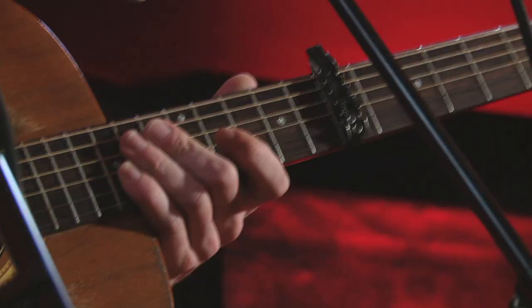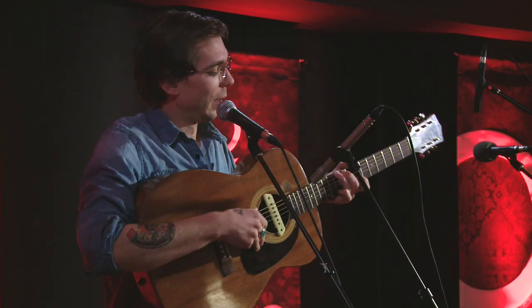You put the capo on the seventh fret, and if you know a G chord and a D chord, then you're in business. All you got to do is learn how to move your pinky and your thumb.